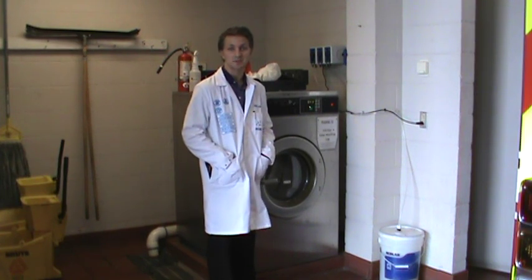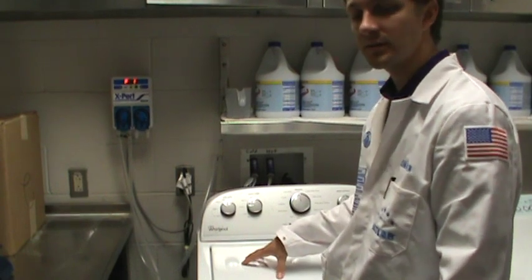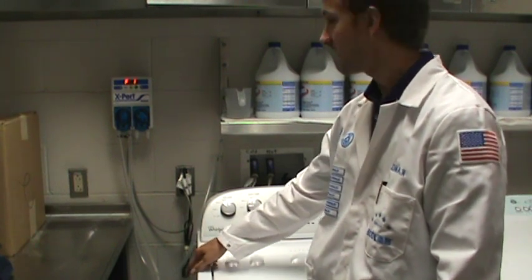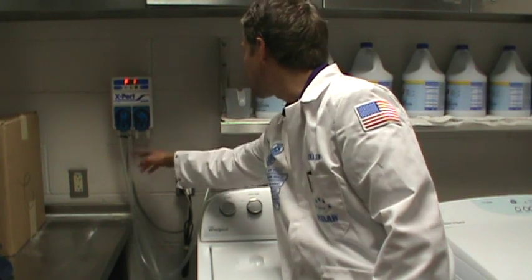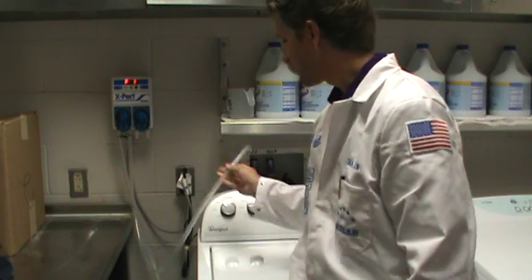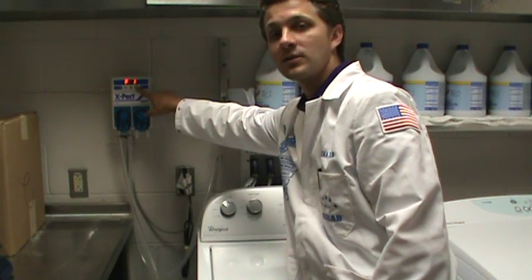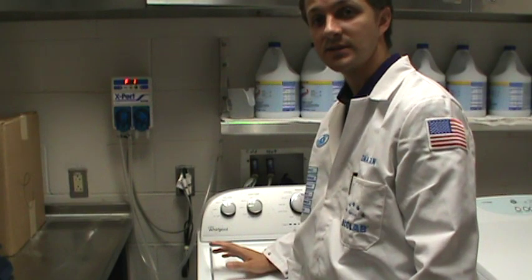If you ever have any questions about that, definitely give us a call. When dealing with your home-style machine, this one is a little more simple. You have your probe that goes down into your 5-gallon bucket and comes up to the side here. The outgoing side is this line, which you'll either use with a short tube to fill up your cup, or a long line to put directly into the machine. Just make sure you hit the green start button and either fill your cup or put this directly in until it's fully done dispensing.